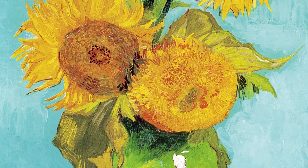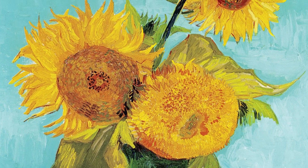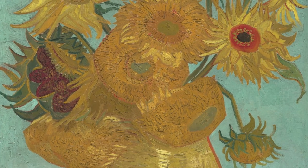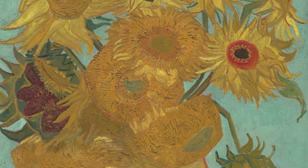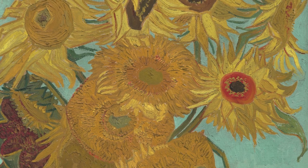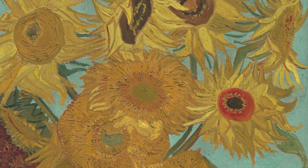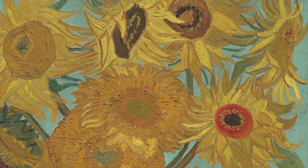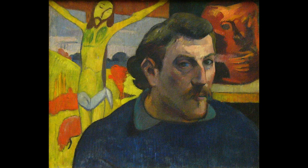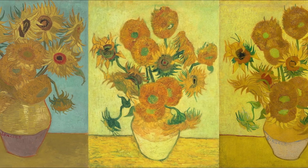Each work takes the energy and concentration of a person's whole being. It was a result of years of practice to find the right color contrasts and combinations, the best rhythm for his brush strokes, and the inspiration of an upcoming visit of a painter he admired — Paul Gauguin. But more on that in a little bit. Let's first have a look at what the paintings are showing.